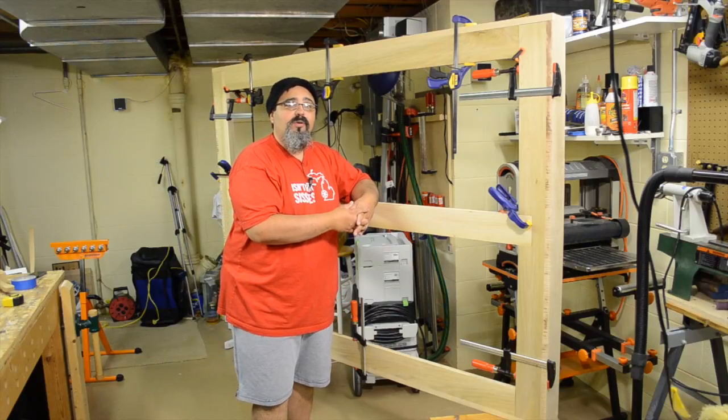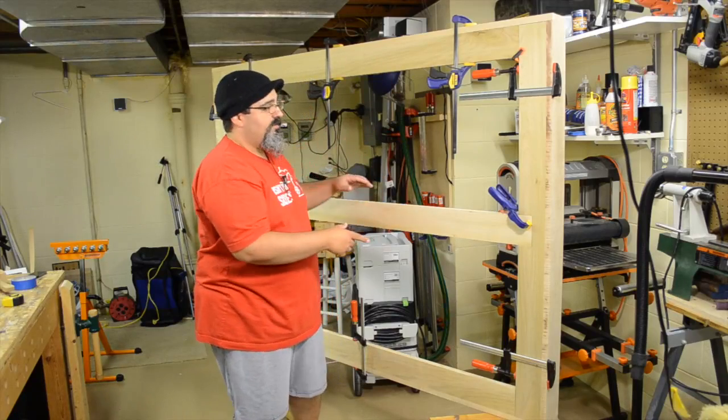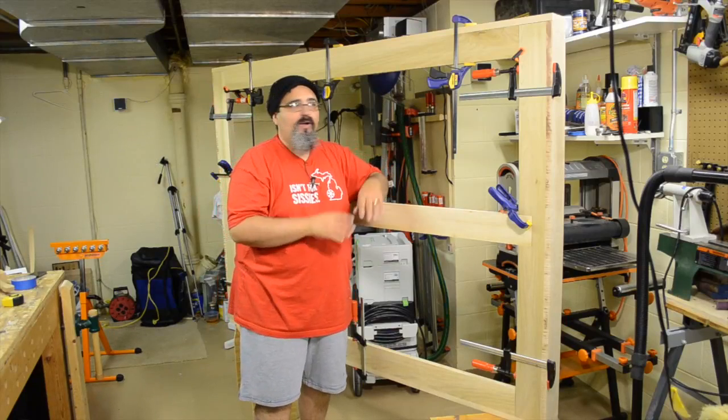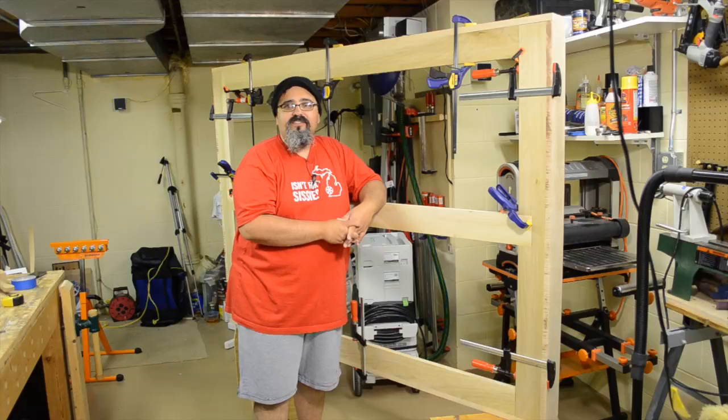This is the second video in the platform bed build, and we've added a little bit more, which we're going to talk about today. But if I were to take this and put it in my son's room right now and put his mattress on it, it's still a bed on the floor.